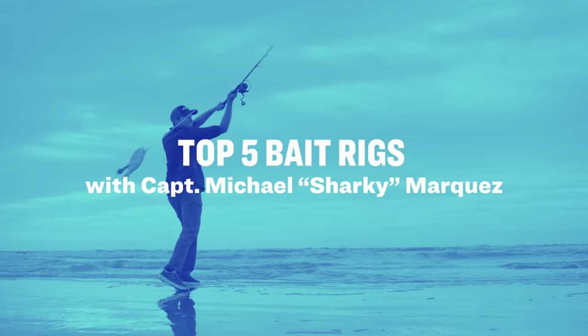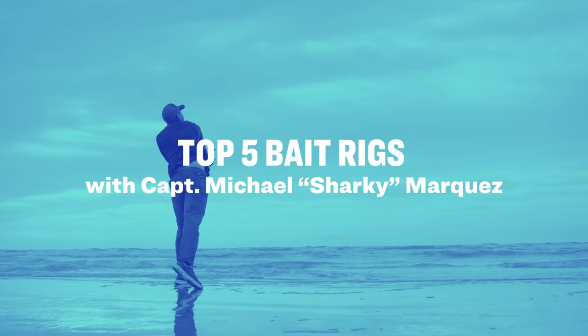What's going on guys? My name is Captain Michael Sharkey Marquez. I'm a professional fishing guide out of Galveston, Texas, and today we're going to be talking about my top five favorite bait rigs. We're going to talk about how to rig them, how to fish them, and the benefits of each.